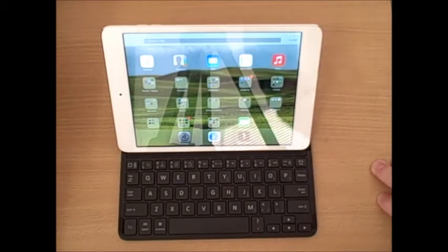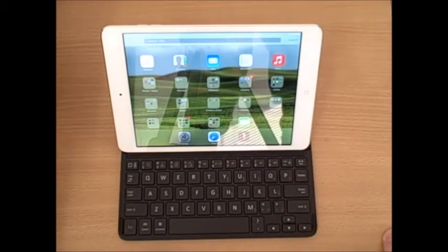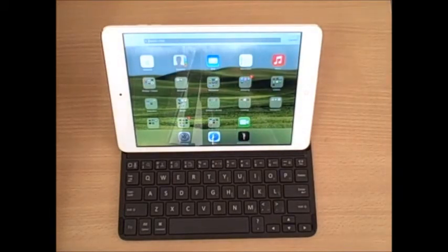This concludes our review for the Belkin Fast Fit Keyboard case for iPad Mini. For more information, be sure to check us out at DiscountCell.com or follow our YouTube channel at DiscountCell.